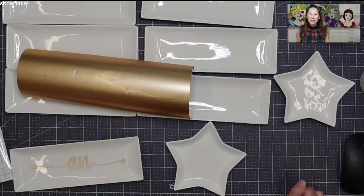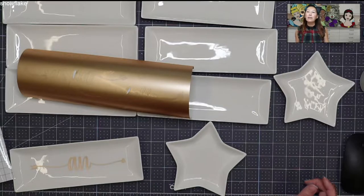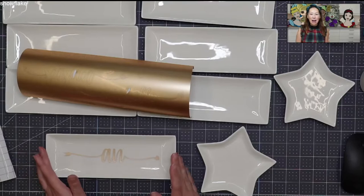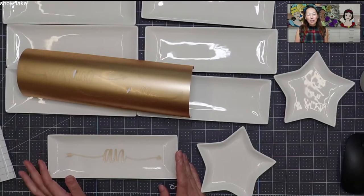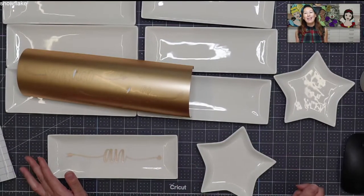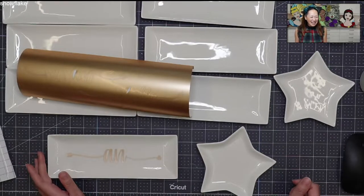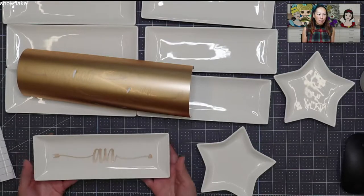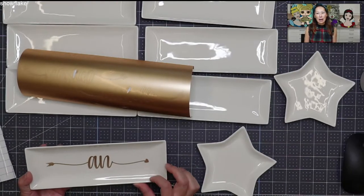Hi, it's Anne from Use This Crafters. Today I'm making my favorite holiday gifts — actually just gifts in general — because I love to make these and add a gift card to them. It's like a little something special, but the cool gift they really want is the gift card. I love these trinket dishes. I think I made this one last year for myself.